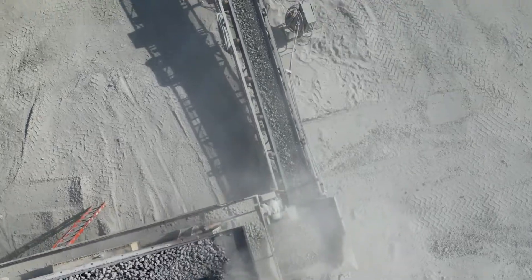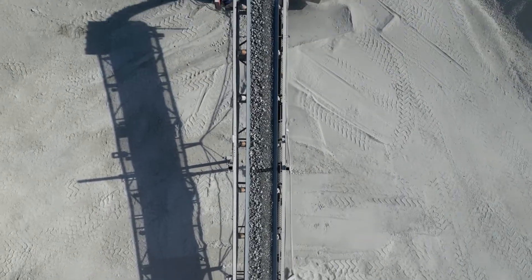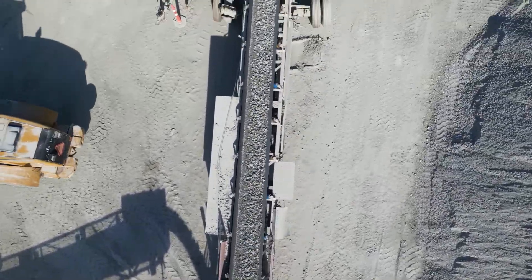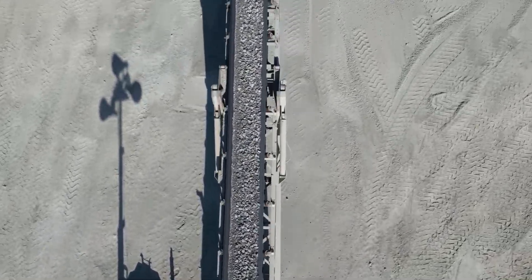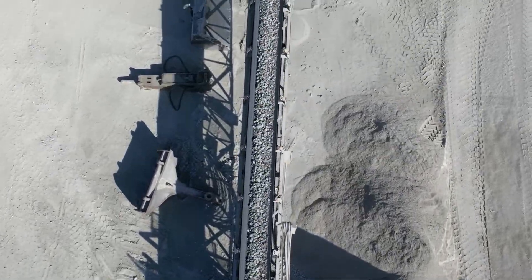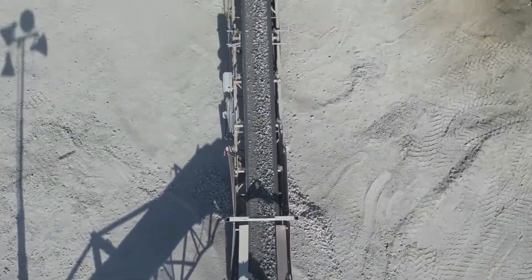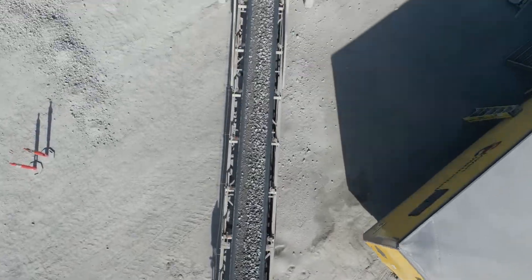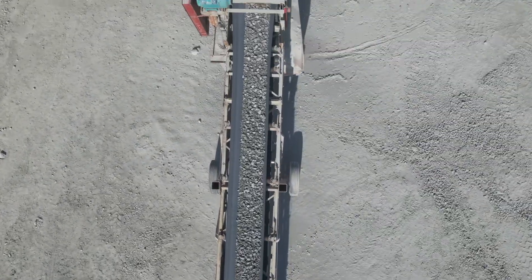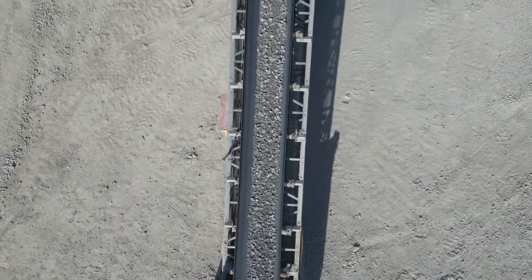In order to get to the pile, the rock now makes its way down a line of conveyors to a final stacker. Finally, the stone makes its way up the stacker, which acts as an inclined conveyor, and is dropped into a stockpile.